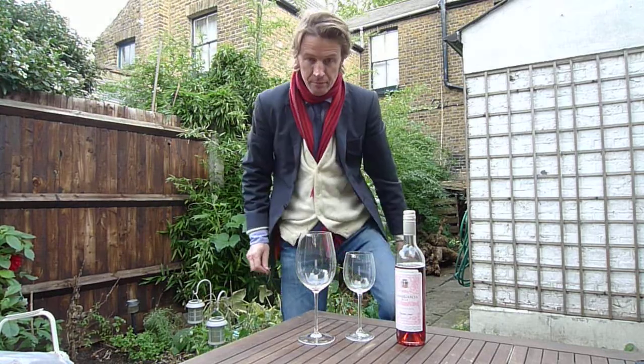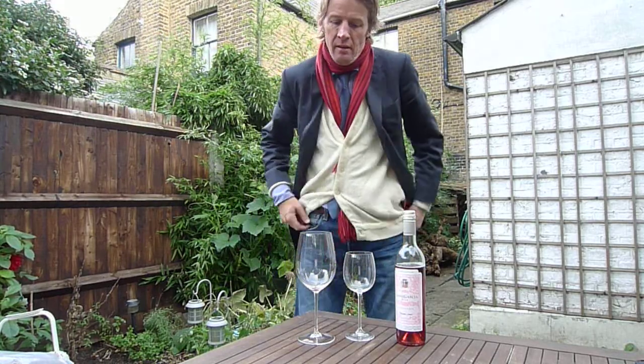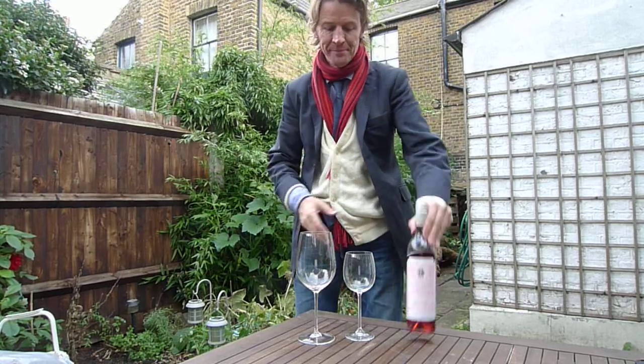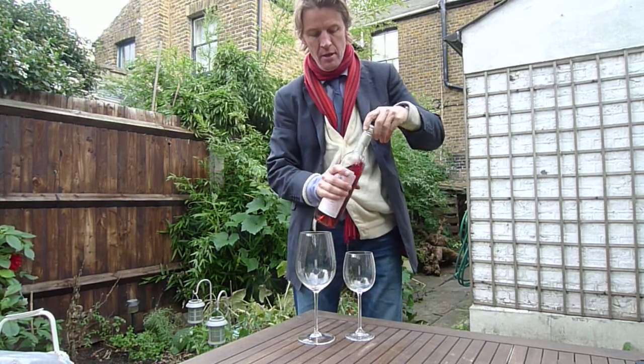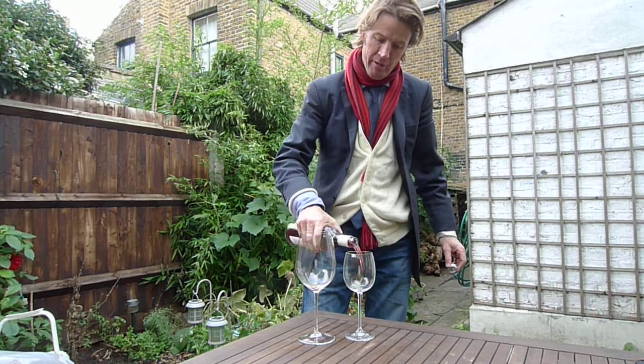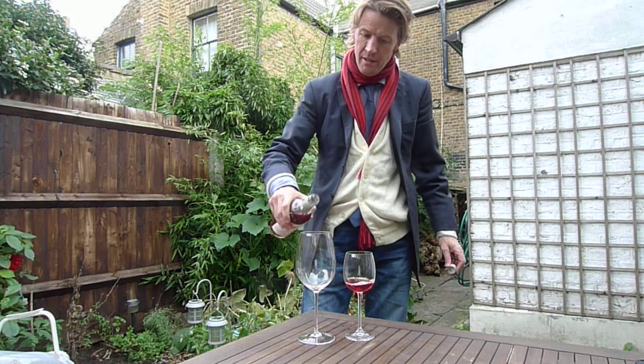This is Simon Euston at home in Camberwell, and I thought we'd do a little tasting today on how to whirl. We've got two glasses here and a nice bottle of wine just from Vinho Verde — we'll come to that in a minute. I'm just going to pour a little bit into each glass.